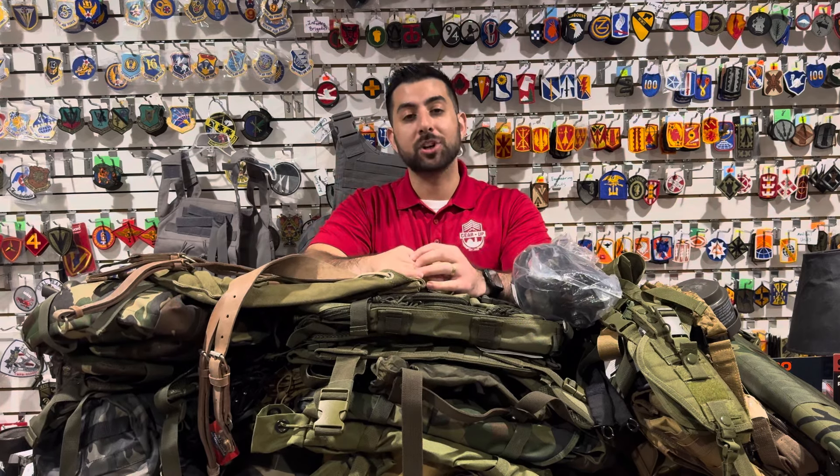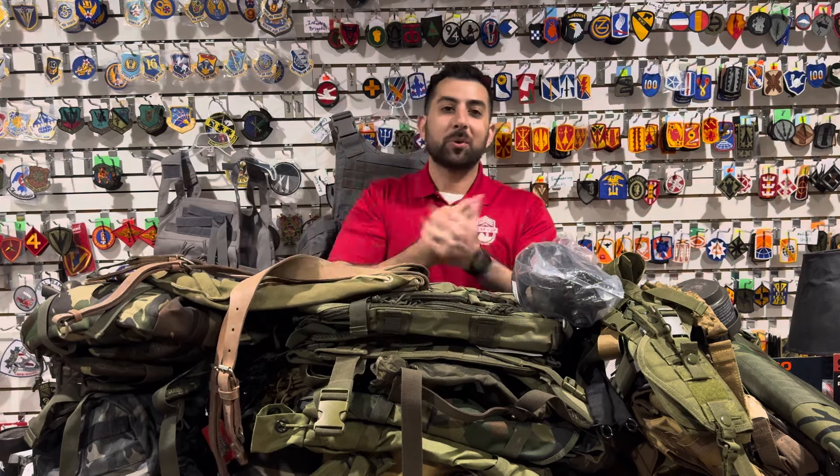Hey guys, it's Amra here with Gear Up and we are back with our new arrival videos. I apologize for being on a hiatus the last couple of weeks. My wife gave birth to our first child — she's healthy, baby's healthy. We're both lacking sleep, but thank God for this blessing. So I apologize for not being able to get out any videos the last couple of weeks, but I'm back.